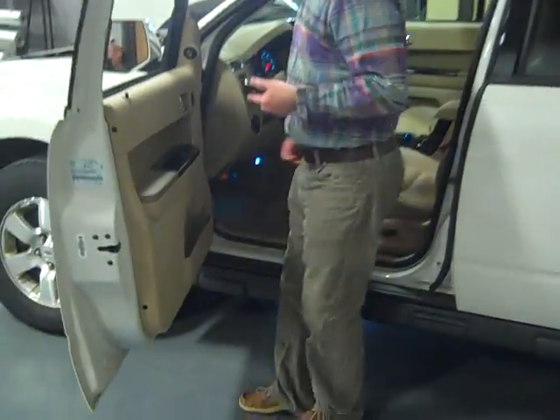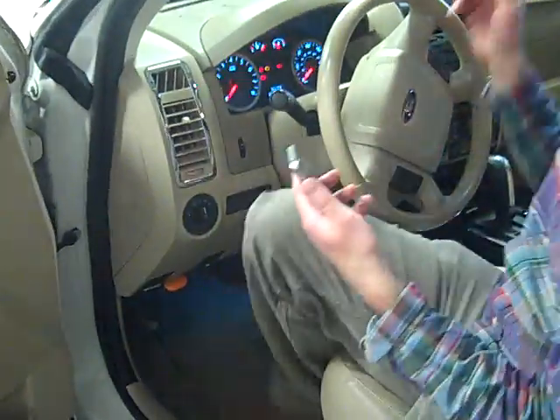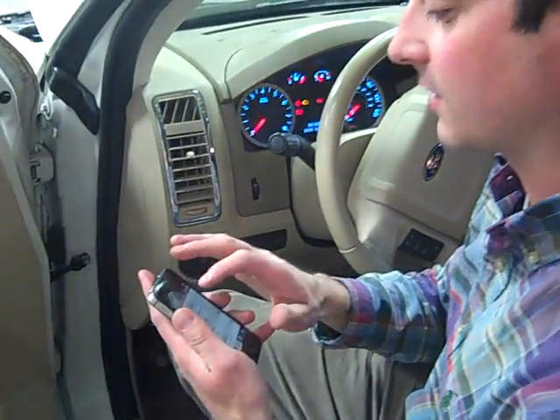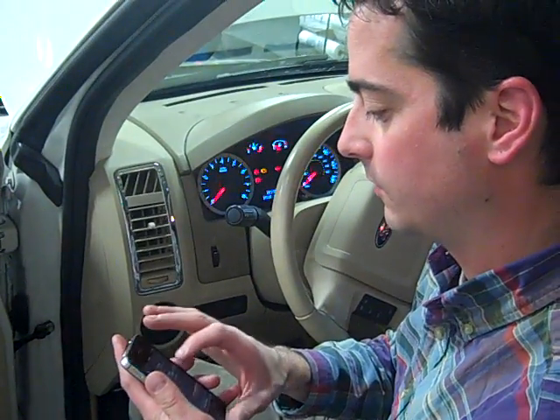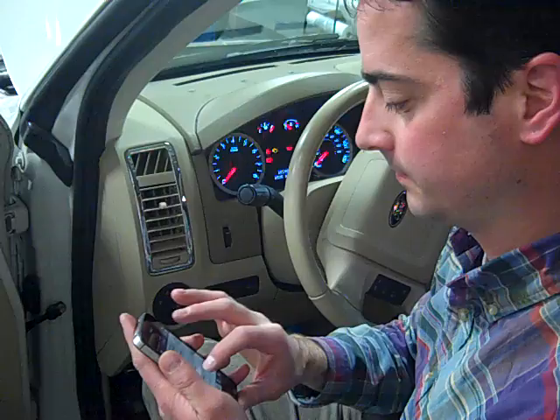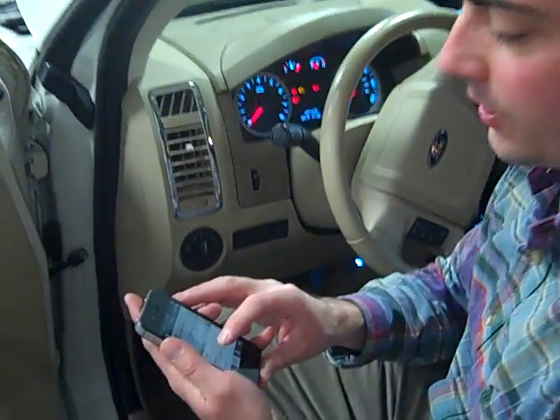So I'm going to take a look at it with my U-Scan app and see if I can figure out what's wrong. I plugged in my U-Scan, I've got the vehicle on. Let me launch the app and see if it can tell me anything about this car. I'll select my vehicle, run a quick scan — there we go, I pulled up a code here.